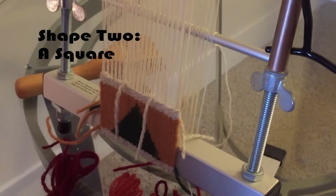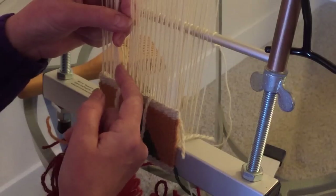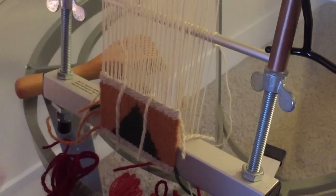The next shape we are going to weave is a square, which is obviously a version of a rectangle, so you can use this technique to weave both a square and a rectangle. The technique we are going to employ is slit tapestry, which means there will be a slit in between the shape itself and the background wefts. Because there will be a slit, the line will be very, very even and straight — versus warp interlock, where you wrap your weft threads around the warp every other time, or weft interlock, where the wefts themselves connect in between the warp threads.